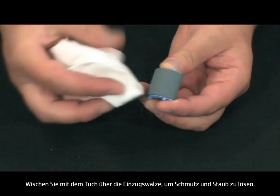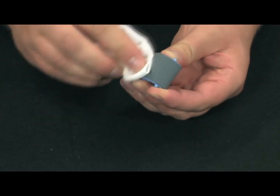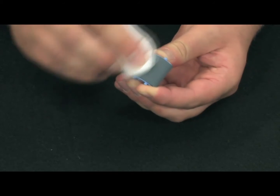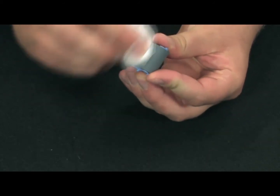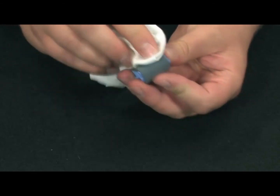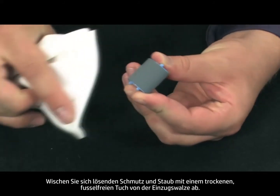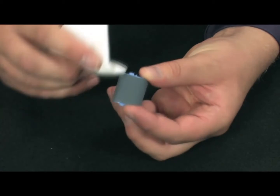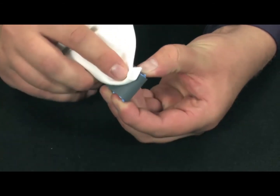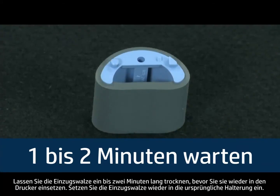Apply a small amount of rubbing alcohol or warm water to the cloth. Scrub the pickup roller with the cloth to loosen the dirt and grime. Using a dry cloth, wipe the pickup roller to remove any loosened dirt or grime.